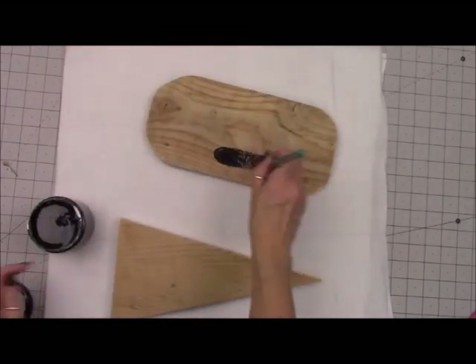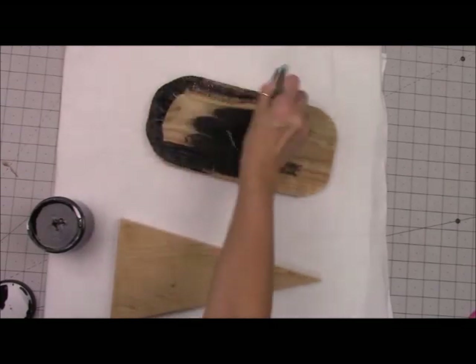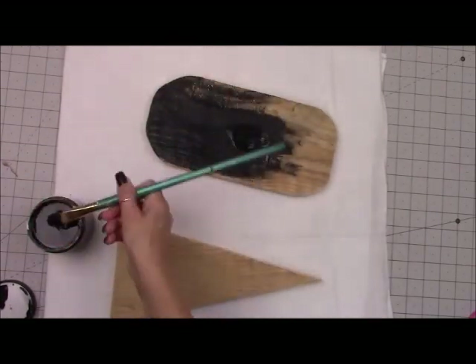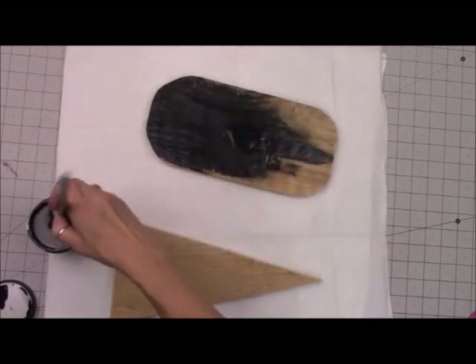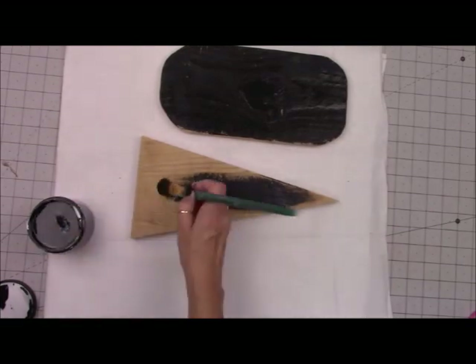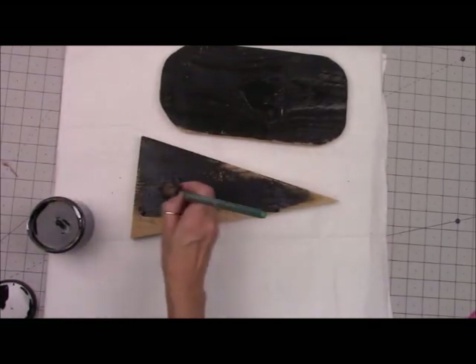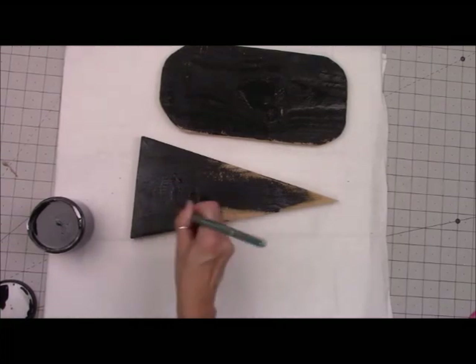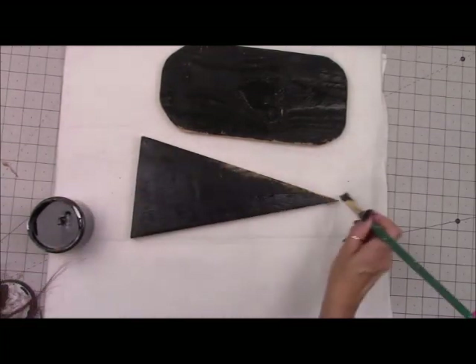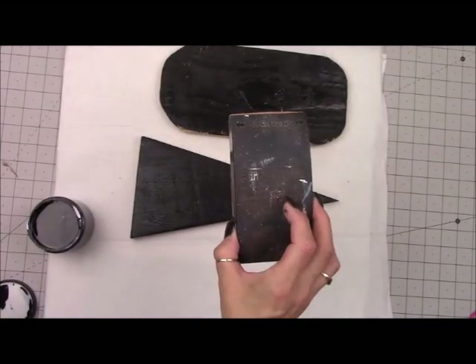I'm going to be painting it using this Dixie Belle chalk paint. It's a black chalk paint called Caviar — really cute name. I usually do two coats of paint but I'm just going to do one coat because I'm going to take this outside using my electric sander with 80 grit sandpaper and just sanding it off, making it look really rustic. I'm showing you my sanding block here just so you know what I'm talking about.